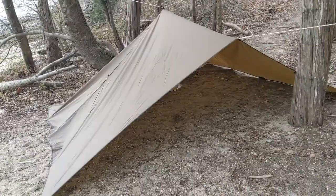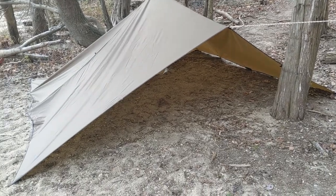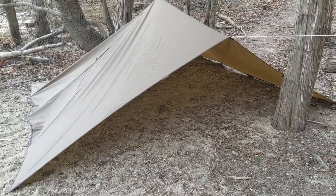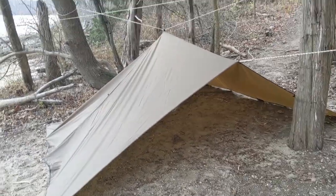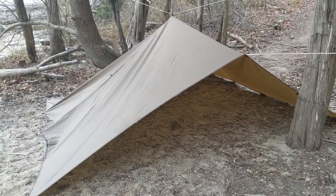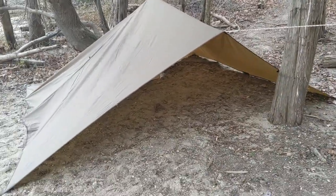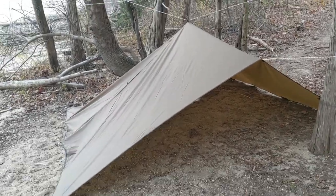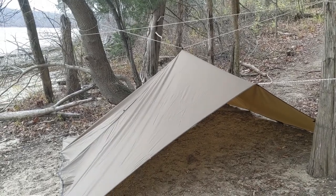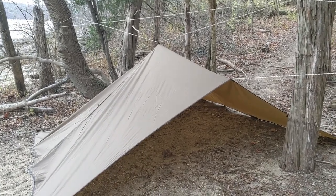So there it is — the OneTigris 13 by 10 tarp, or rain fly, whatever they call it on the website. For my purposes it's a shelter tarp, and so far I'm really liking it. Thank you guys so much for joining. If you like these gear videos, please feel free to subscribe to my channel. There'll be some news and updates on changes happening with my channel in the very near future. Talk to you later!